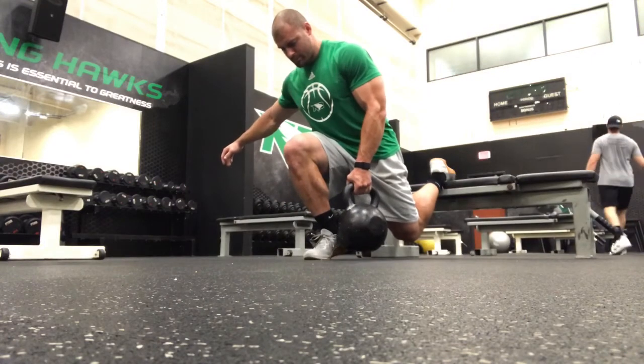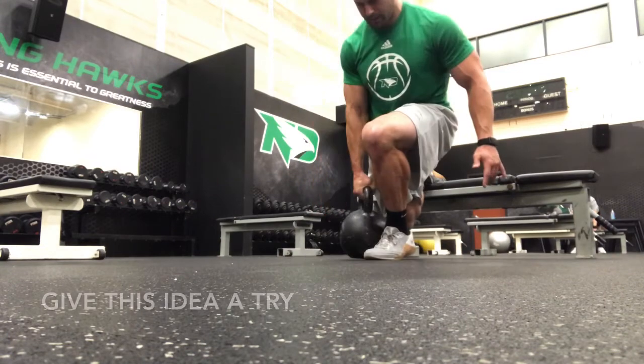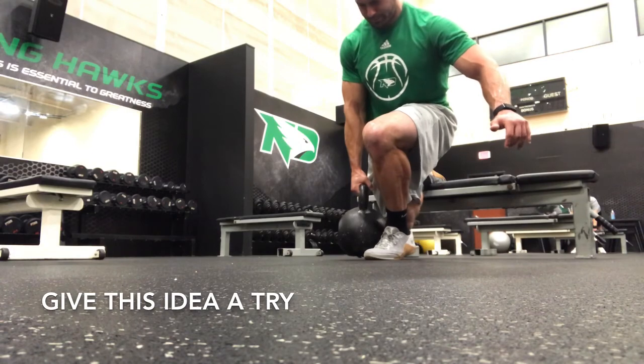I finished with one long and heavy set of isometric Bulgarian split squat holds for tendon and joint health. This entire training session took me just a little over an hour.